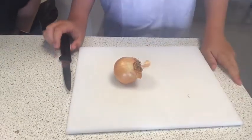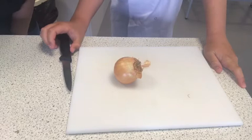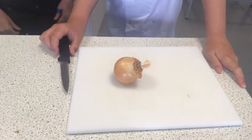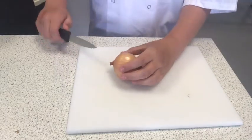So today we're making vegetable soup and I've got Callum here who's going to demonstrate it for me. We're going to take it a step at a time. The first thing you're going to do is get your onion and use the bridge technique.